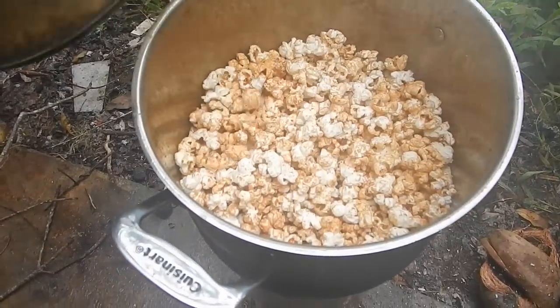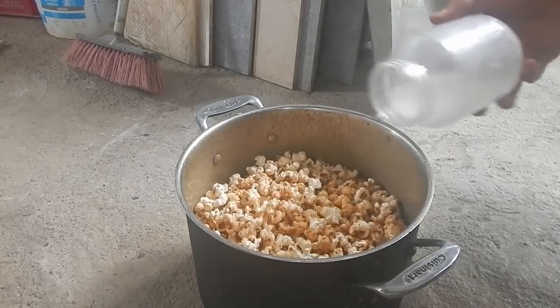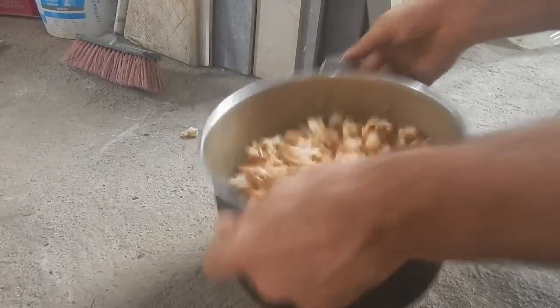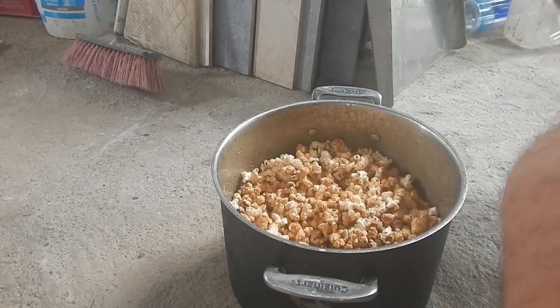That looks about right for how many kernels I put in. Get a bit of salt in there. I'm going to have to make a full pot when my kids are here. Oh, delicious — that is so good. I've done this before and I remember the peanut butter burning a little bit, and I think it's because it had sugar in it. The peanut butter I have right now has no sugar added, so no burning whatsoever. Total goodness. Who is the knucklehead who decided to put sugar in peanut butter anyway? Must be part of the league of anti-peanut butter popcorn people.